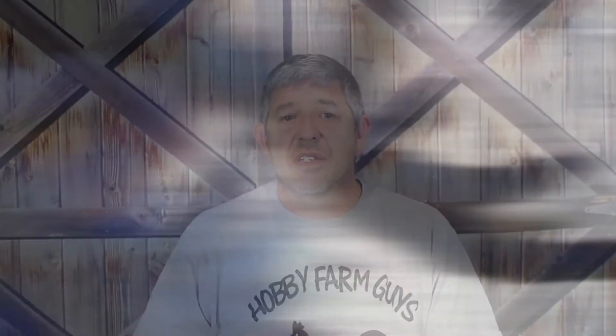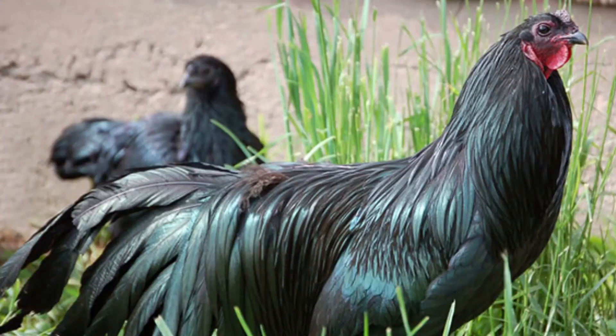The Sumatra, like most jungle fowl, is a small breed with roosters weighing about five pounds while hens tip the scale at about four pounds. These tiny weights qualify the Sumatra as a bantam breed. With that being said, the Sumatra was and is recognized by the American Poultry Association as a standard breed.